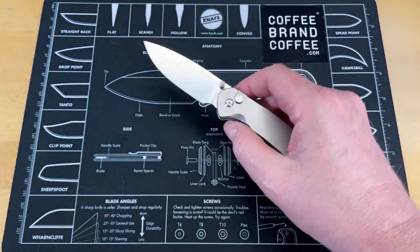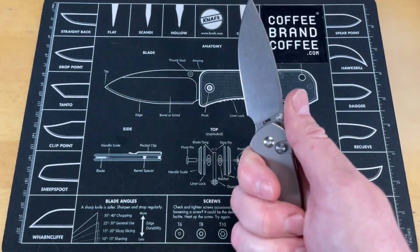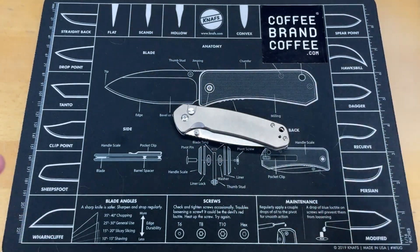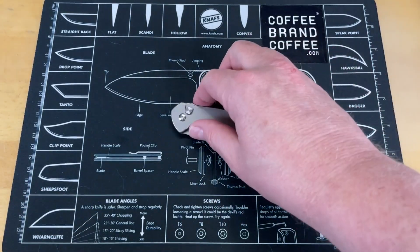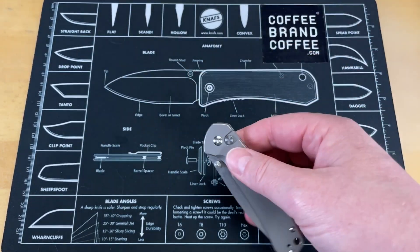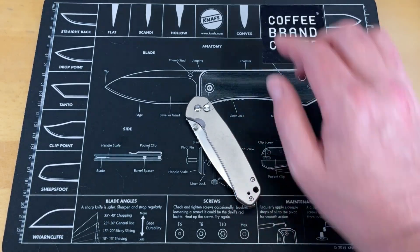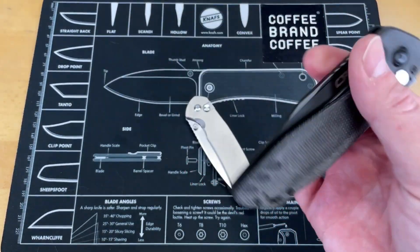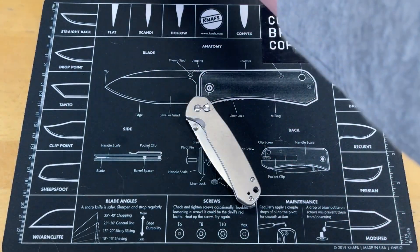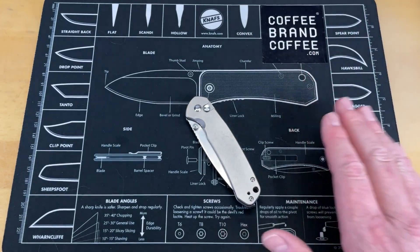This whole lineup that has come out recently has definitely stepped up their game. If you have not checked any of these out, there'll be purchase links down below for all of them. These are amazing knives for the price. I think this is the most expensive one, or it might be the Riff — but the Riff is on sale now for about $30 off its listed price, still under $100. So five knives under $100 from CJRB, and they're all great.